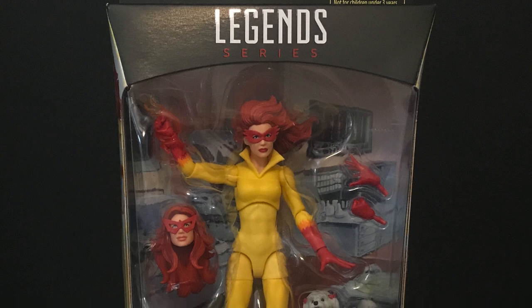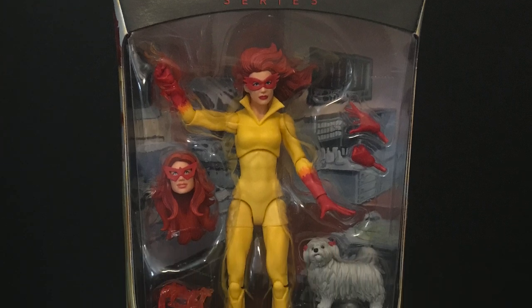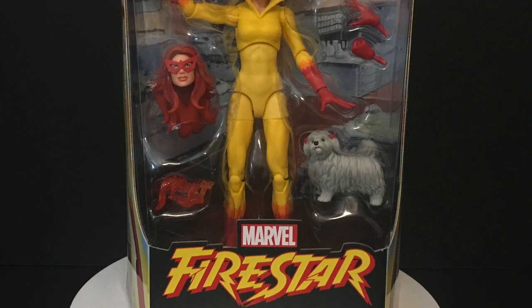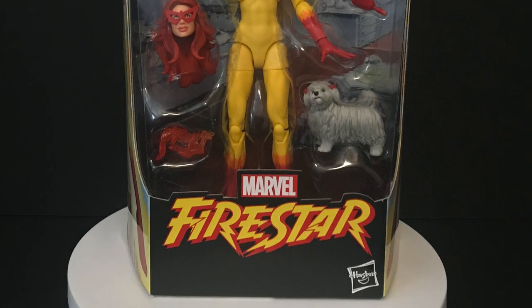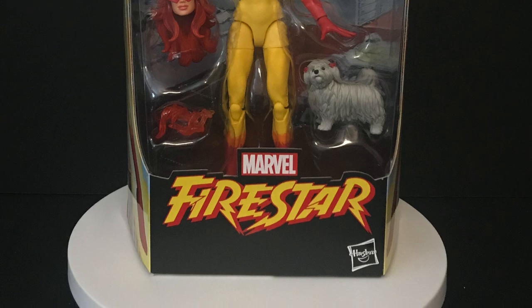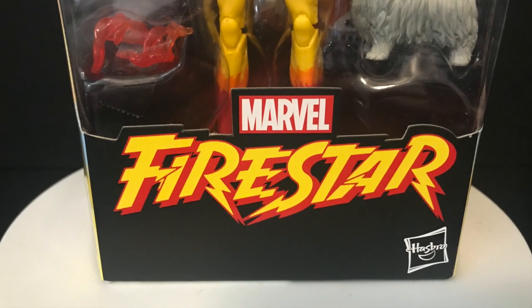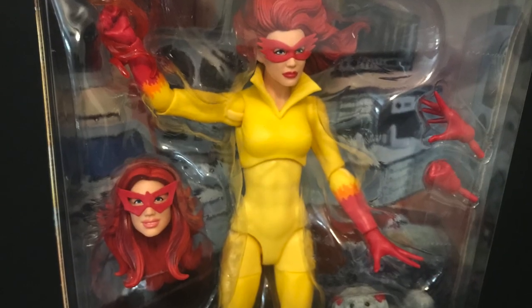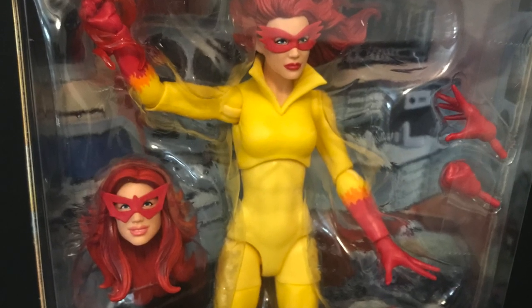Welcome back everyone. Toysha here, and I am back yet again to give you guys another fresh look courtesy of my friends over at Doming Toys. Today we are totally checking out the brand new Hasbro Marvel Legends series figure Firestar, from comic books or most notably the old 80s cartoon show Spider-Man and His Amazing Friends.